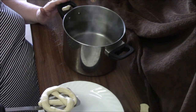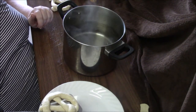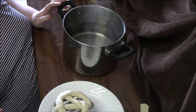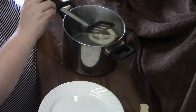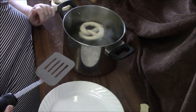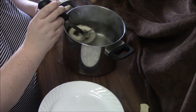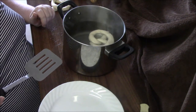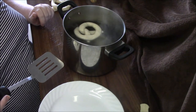Just for ease of filming, we have the hot baking soda water on the table here on a little hot pot, but you can certainly do this on the stovetop as well. I'm just going to pop the pretzel in the water for about a minute. If it sinks to the bottom, that's normal — with homemade dough it'll sink and then pop back up to the top when it's ready. I'll do them one at a time since these pretzels are a little on the larger side.